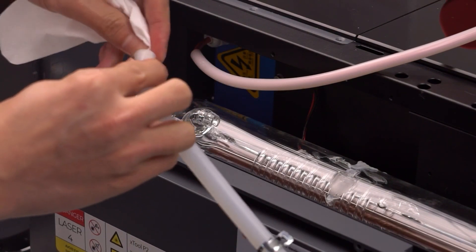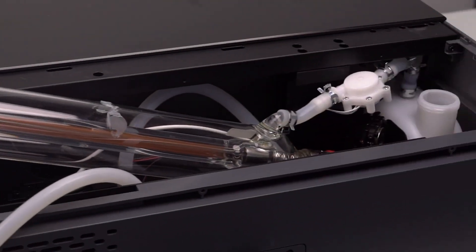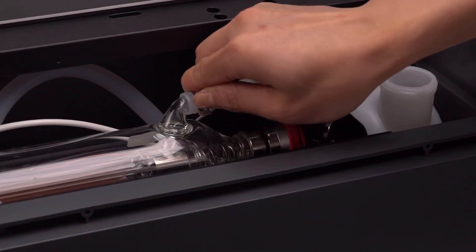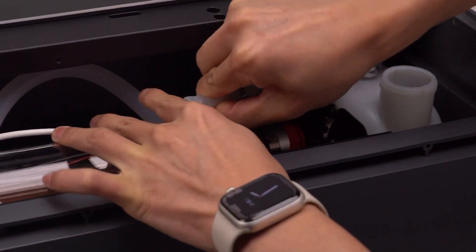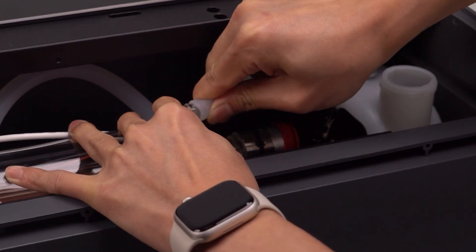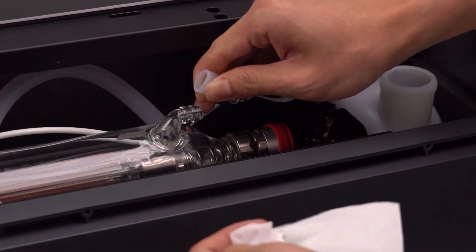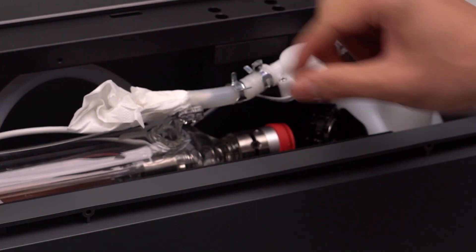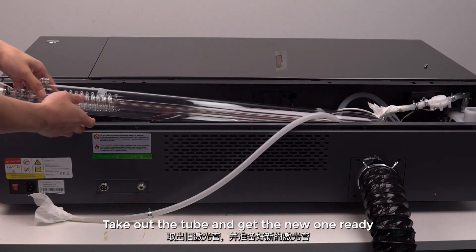Block the hose with some tissue paper. Lift up the positive pole of the laser and let the antifreeze and the fluid in the tube flow into the tank. Turn the clamp and remove the hose on the right side. Pull the laser tube a bit to the left and take off the cushion rubber cap. Take out the old tube and get the new one ready.